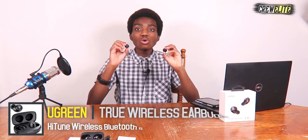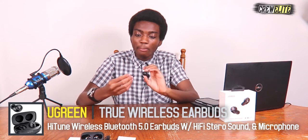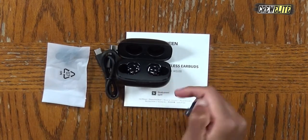My final opinions on the Ugreen WS100 true wireless earbuds — this is a fantastic product. I love how minimalistic these earbuds are. They include ear tips, a charging cable, and a carrying case that can charge the earbuds, so the packaging includes all the accessories you need. I really love how stylish and sleek these earbuds are — they're not protruding and have that minimalistic stylish design.